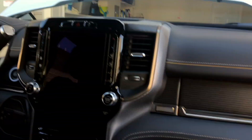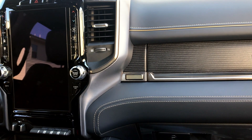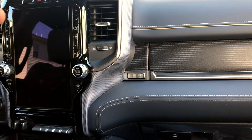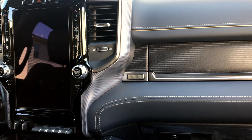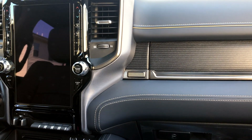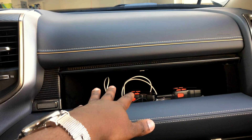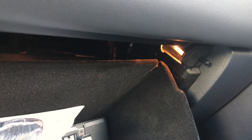Even inside the interior, if you look at the headlights, every bulb inside the limited trim package and Longhorn trim package have LED headlights, LED fog lights, turn signals front and rear. Even the license plate lights that come in the truck have LED lights. When I opened the top compartment up front, I noticed there was an LED right here. But when I opened the bottom one, I saw that they cheaped out and put an incandescent bulb in there. So we're going to change that bulb out.